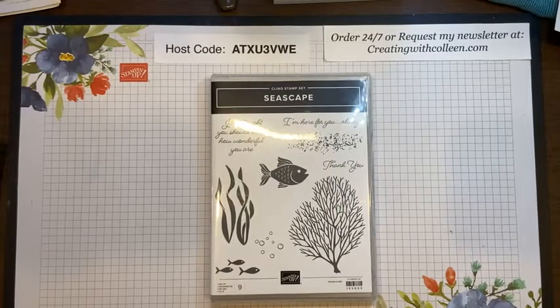You are halfway through the week and halfway through the day. What we are going to be doing today is wrapping up our series that I have been doing all March with outdoor coastal ocean type stamp sets. Today I'm going to be sharing with you the retiring bundle called Seascape — it's an amazing, fun bundle.